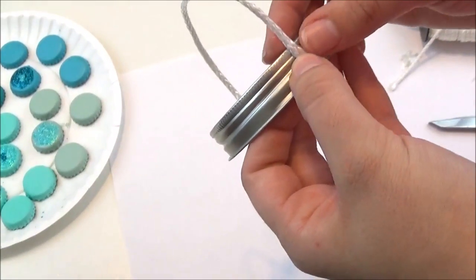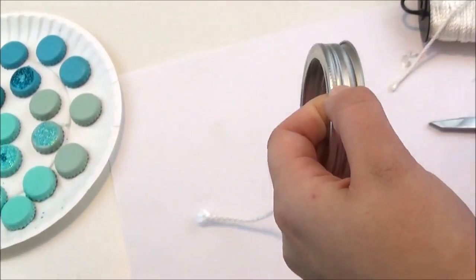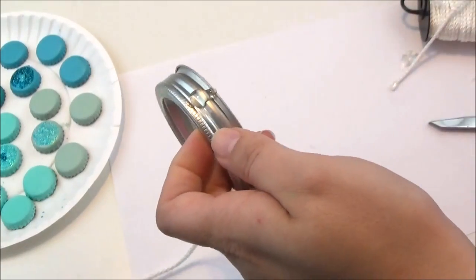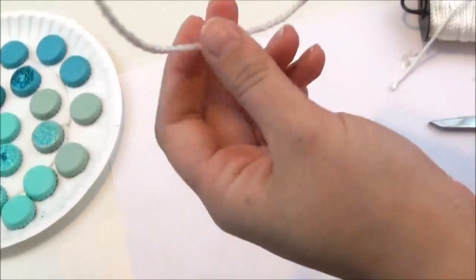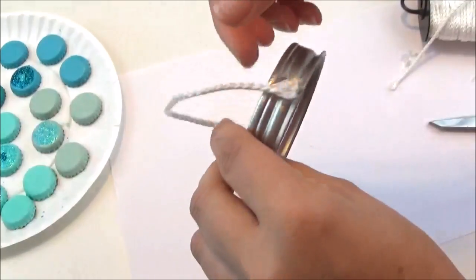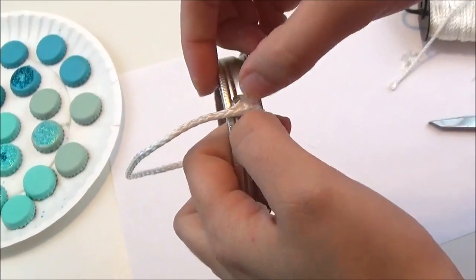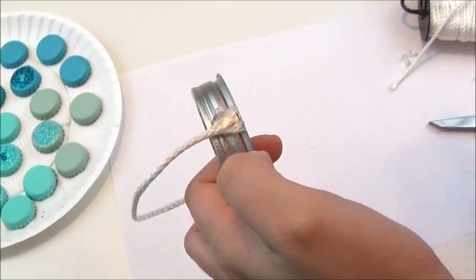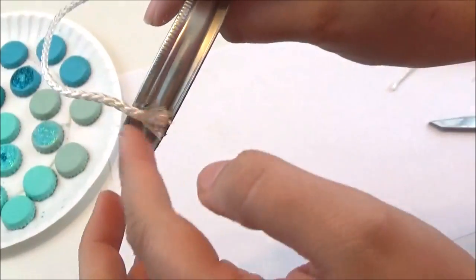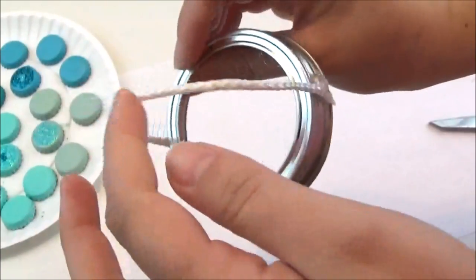Try to make it as even as possible. Let that sit, and we're going to set that aside and let that harden and make sure it's nice and dry before we go ahead and hang our wind chime.